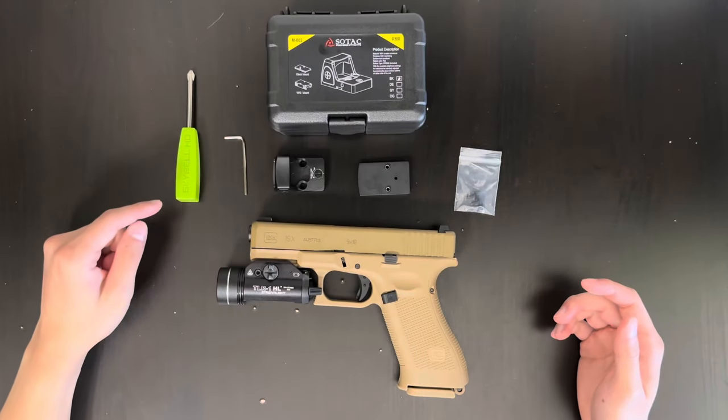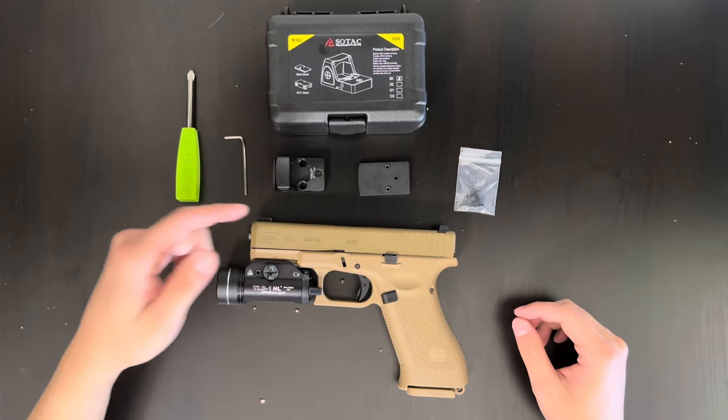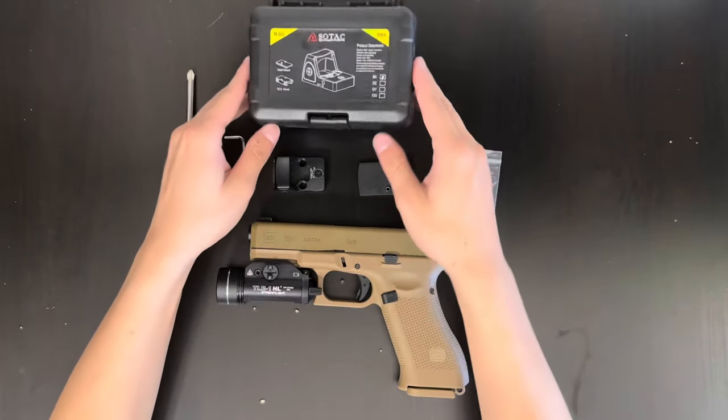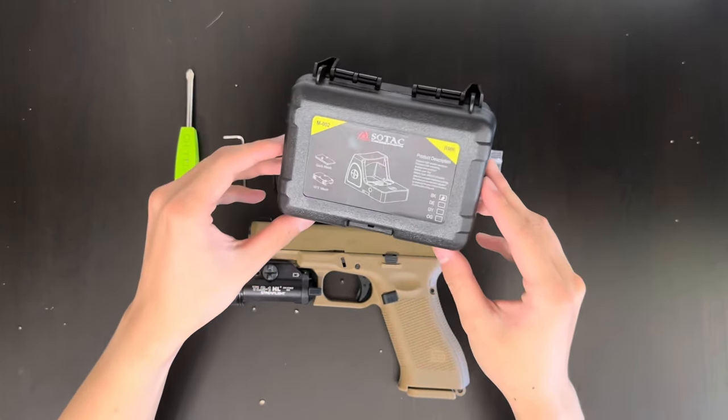So what are you going to need? You're going to need a screwdriver, an Allen key, an airsoft Glock mount, and some screws. It should all come with your airsoft RMR. Mine's from Sultac.